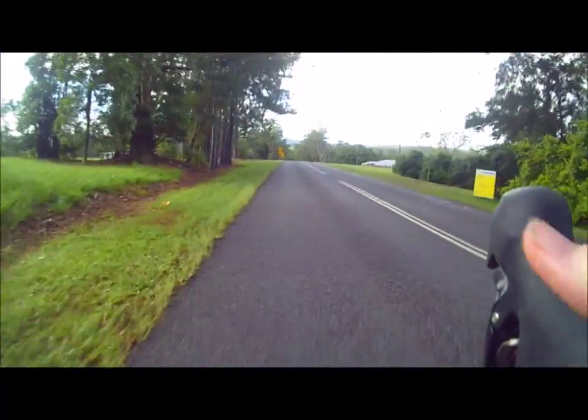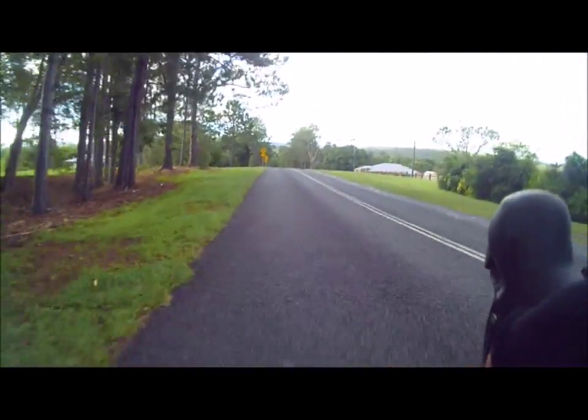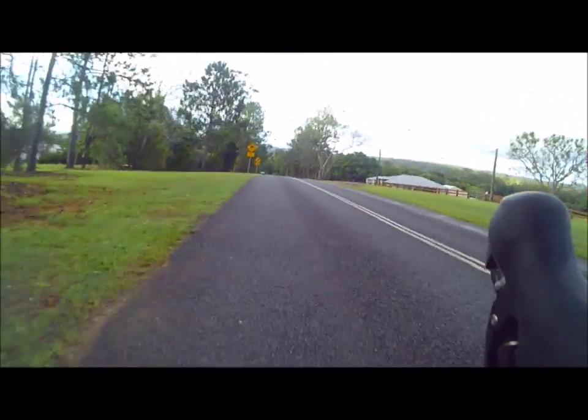The Trek hasn't been used in a while — haven't used it very often. I think I took the pedals off it.